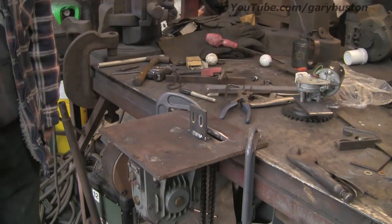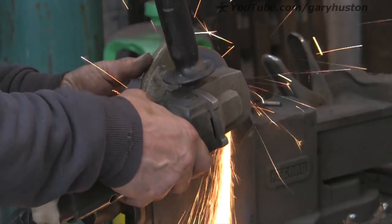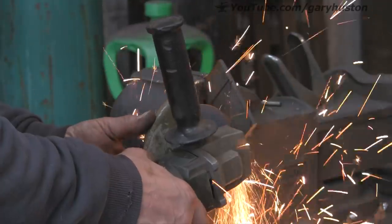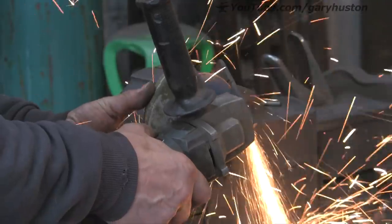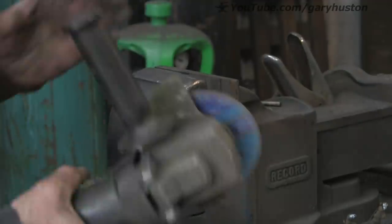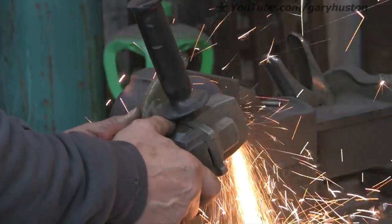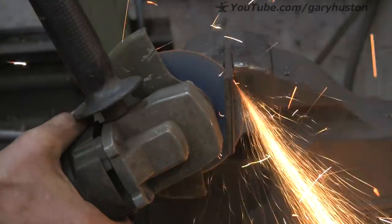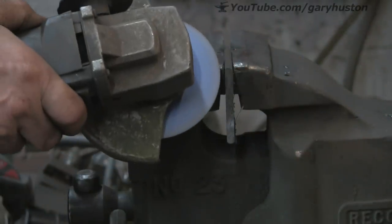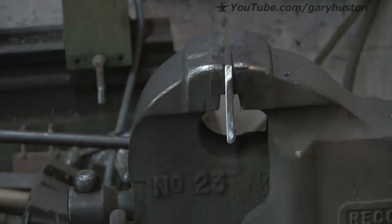Let's cut the braces. Again, another bit of the same bar that I attached the motor with — I think it's 60 by 6, might be 65 by 6. Cut one for each side, take the corner off where it's going to sit, tidy up the burrs, and weld them on.